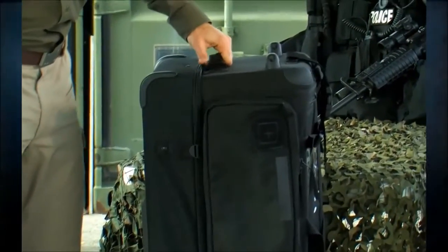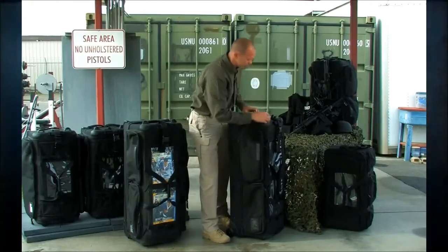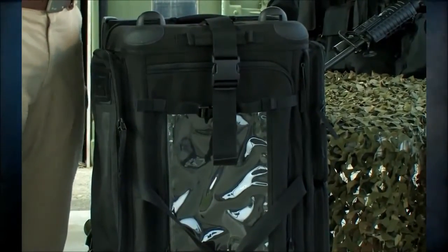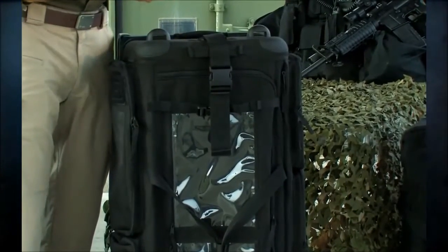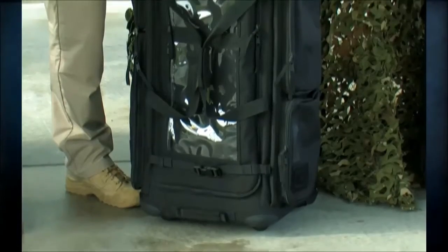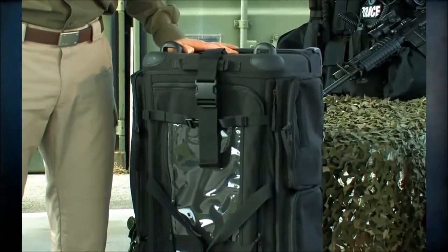On the other side there's another write bar, velcro flag patch, and a business card ID window. This is a top loader, so I can open the entire compartment and organize everything from inside. The interior is light gray and has a web platform on the inside so I can MOLLE on or Velcro in additional pouches. That's the CAMS 2.0, coming out this spring of 2012.